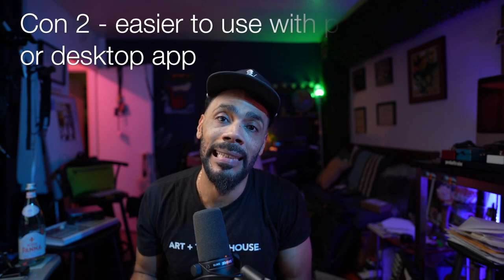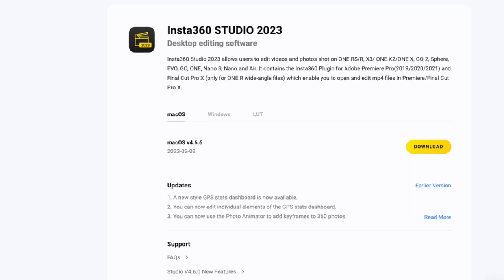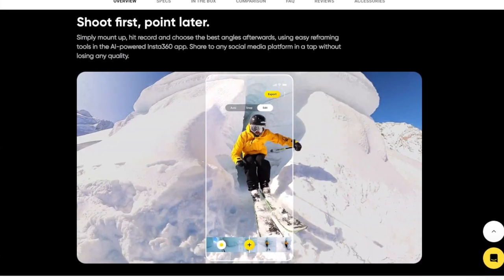Another con for some people is that you have to use an app — either a desktop app or phone app — to edit the footage. That might be a turnoff if you don't want to use a proprietary app to manipulate the footage. I think you can also work with it in Final Cut, but it's way easier using the Insta360 Studio app for laptops and desktops or the iOS app for iPhones.